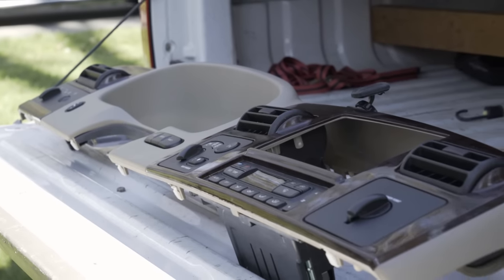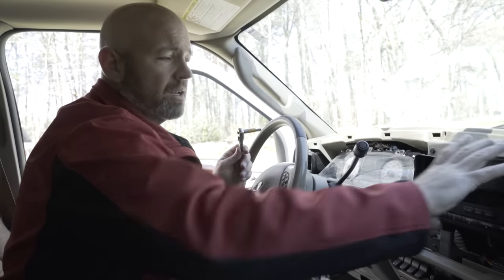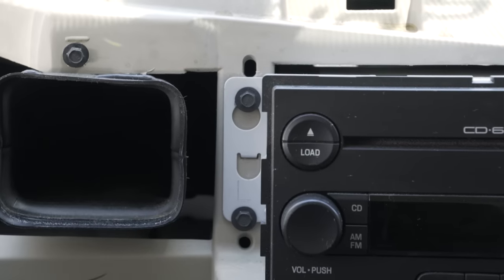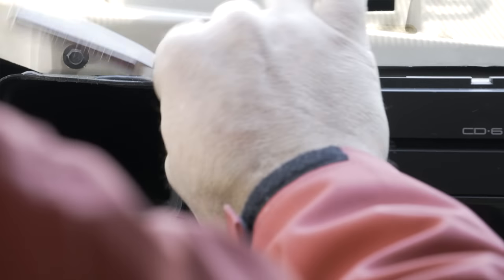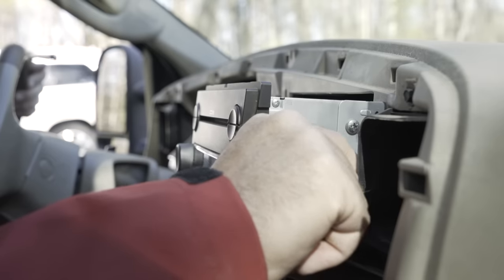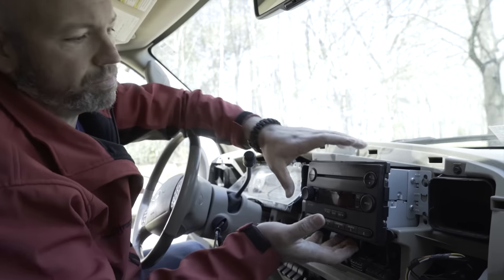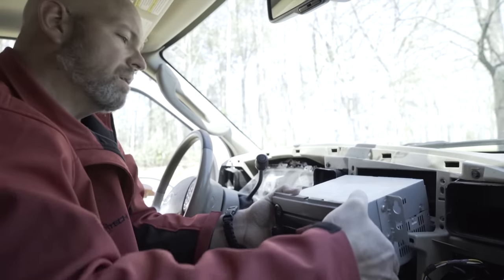We've got our dash trim panel off and now we just have to get the radio out. This process is fairly similar — in most vehicles there are usually some screws holding it in. It could be a Phillips head, a flathead, or a socket of some kind. What we've got today is a 9/32nd socket to remove these four screws. And our four screws are out.